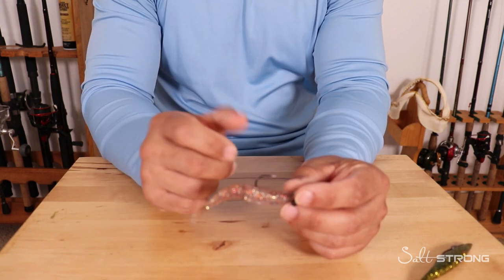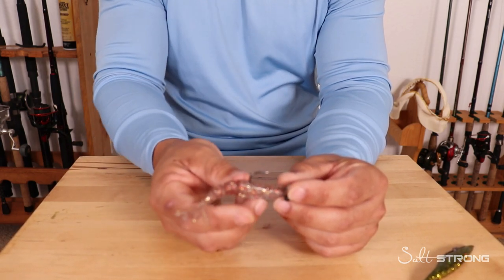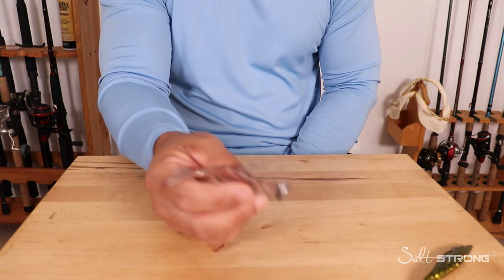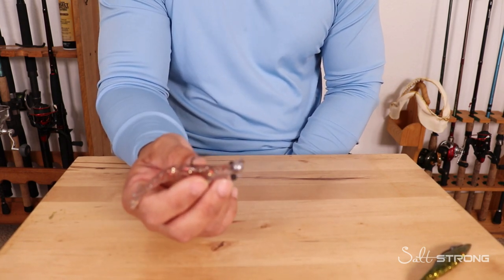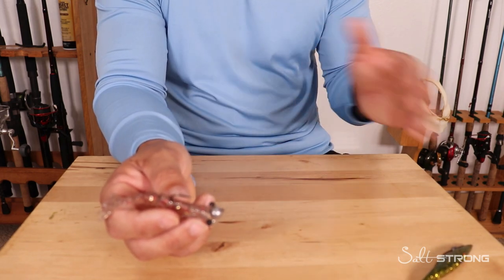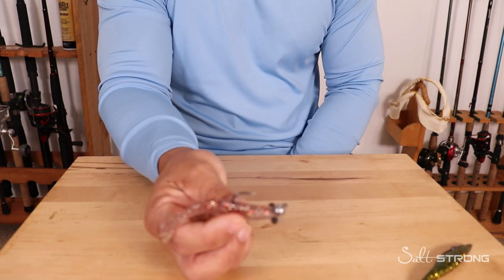It really comes down to the profile of these baits — more of a finesse profile. You don't have a paddle on the tail causing a lot of vibration, which can put fish on edge. You just have a nice streamlined body that bounces up and down. Slow it down and bounce these lures on the bottom very slowly. You don't want something darting around really quick in front of that fish's face and end up spooking those fish.